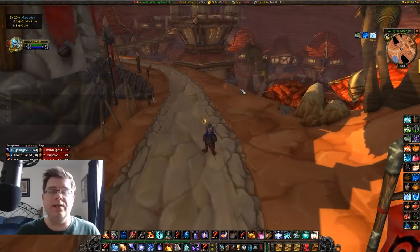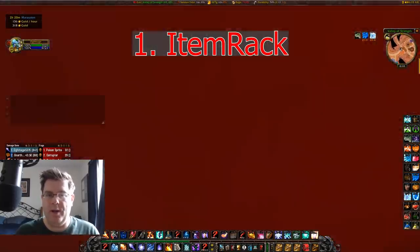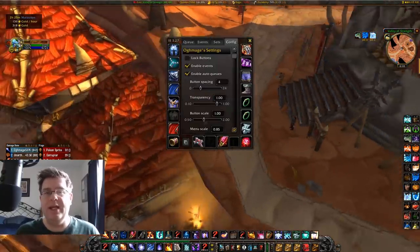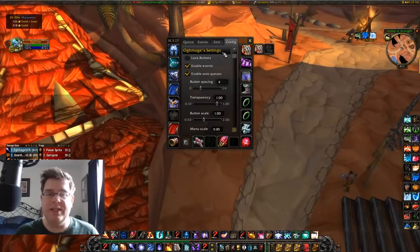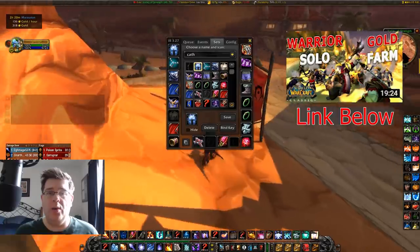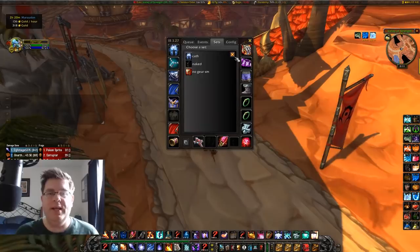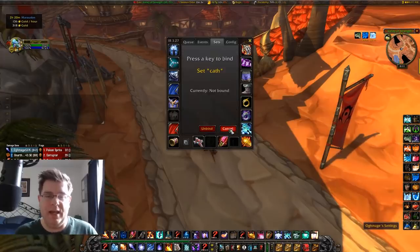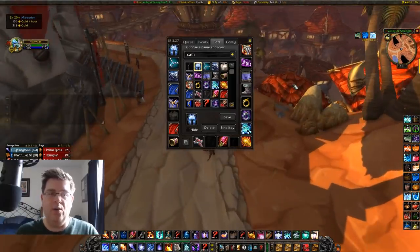We're going to start with Item Rack. Item Rack is very useful — I use it more on my warrior than my mage, but basically it lets you set up different gear sets so you just hit a button or a key bind to swap. With my warrior, I can bind a set to a key like F9, so every time I press F9 it puts on my full Kath frost resist set, just like that.